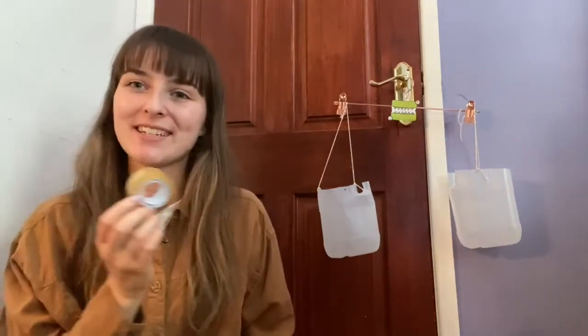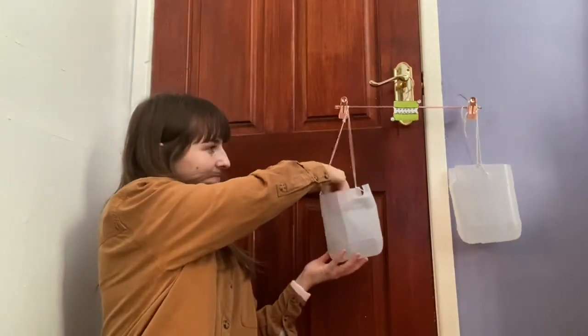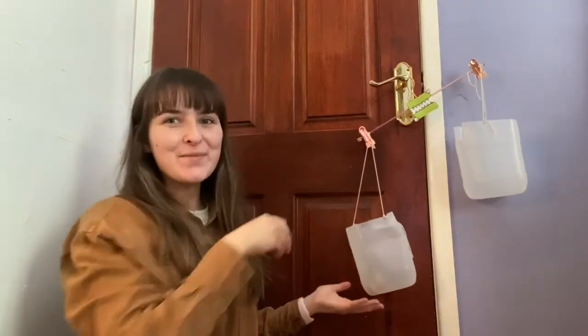We're going to weigh our first item. I've got some sellotape — I'm going to put the sellotape on one side of the scales. At the moment the scales are not equal; they're not sitting at the same position.